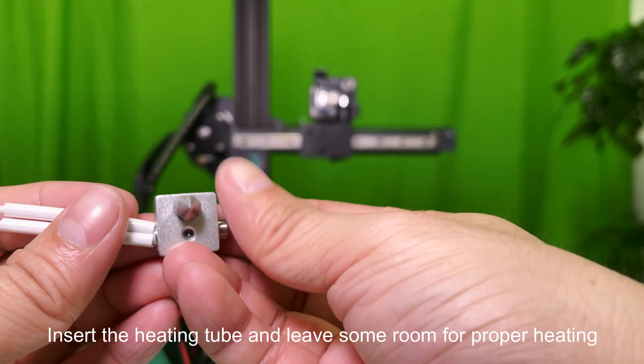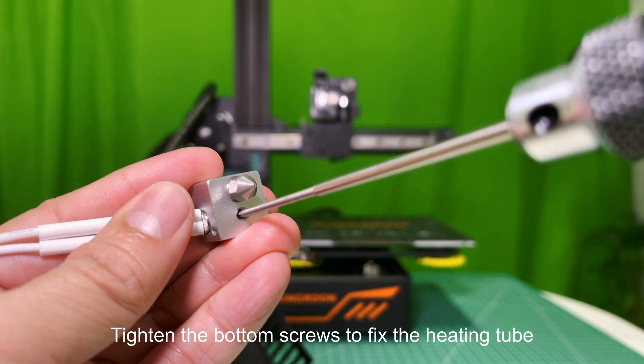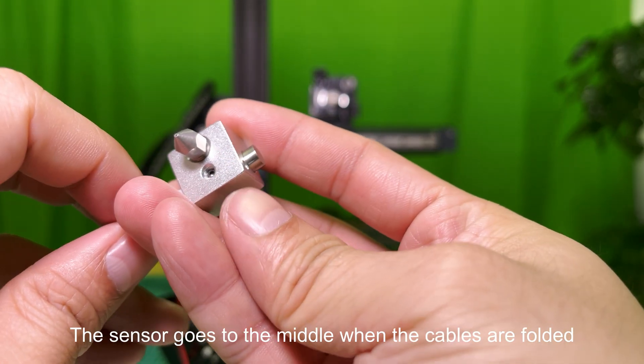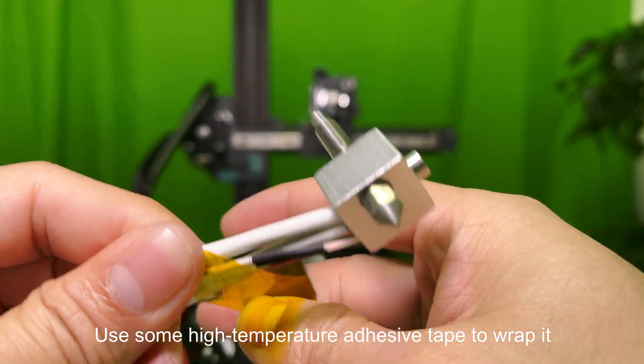Insert the heating tube and leave some room for proper heating. Tighten the bottom screws to fix the heating tube. Insert the thermistor's sensor all the way to the bottom. The sensor goes to the middle when the cables are folded.